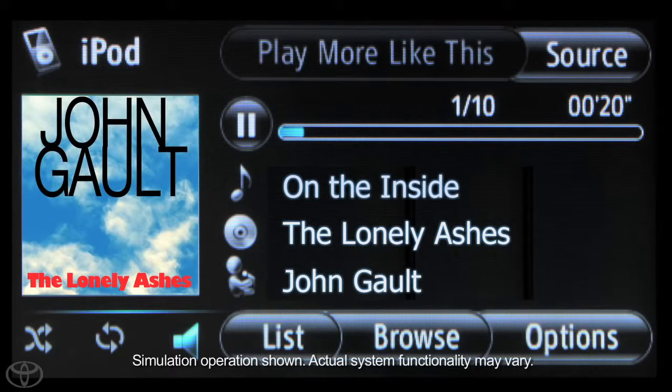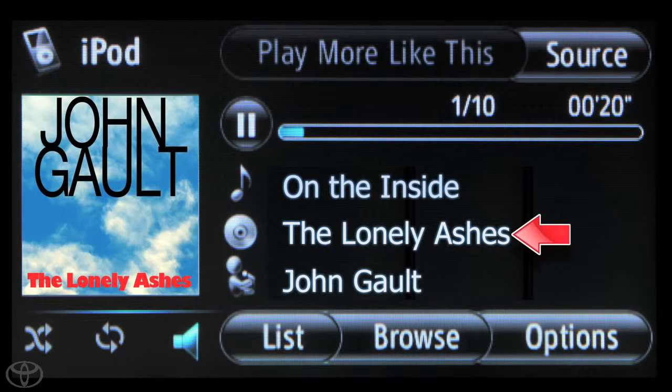The iPod will begin playing and song information will be displayed. The title of the album and song you are currently listening to will be displayed, as well as the album art if available.